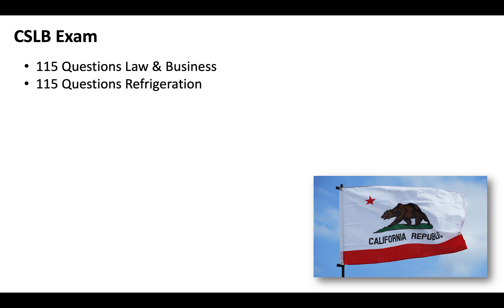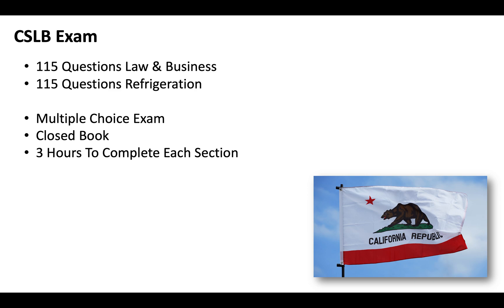Essentially, you've got to pass two tests: 115 questions covering law and business and 115 questions covering refrigeration. It's going to be multiple choice, closed book. You'll get three hours to complete each section. It's a computerized exam that you'll take at a CSLB testing facility, so if you're applying from out of state, just know that you will need to come to California to physically take the exam.